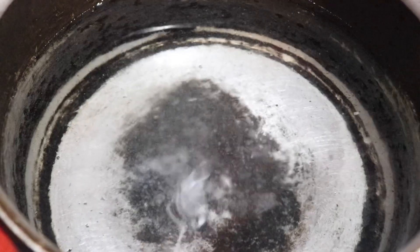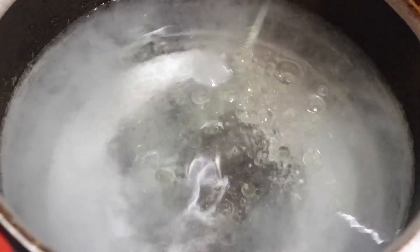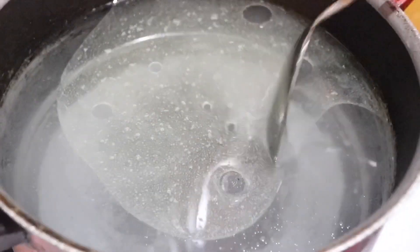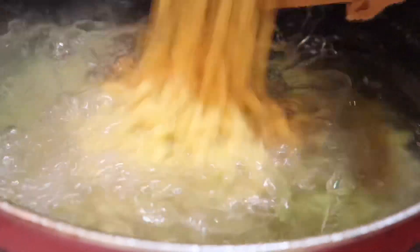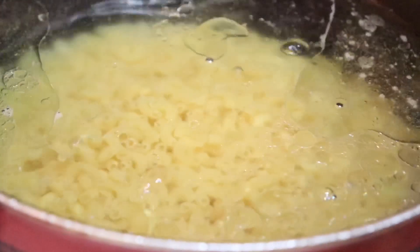We're starting off with just a pot of boiling water and some salt — I'm using kosher salt — and some oil. I'm going to season my pasta so that I don't need to add any extra salt once I'm in the stage of putting my mac and cheese together. Salt your water, a little oil so the pasta doesn't stick. Once that comes to a full boil, go ahead and add in your macaroni.